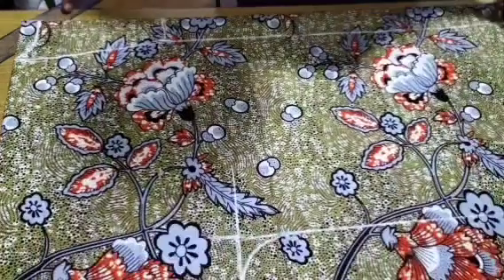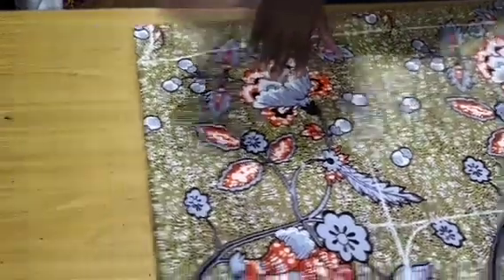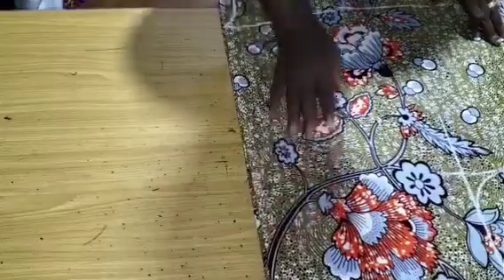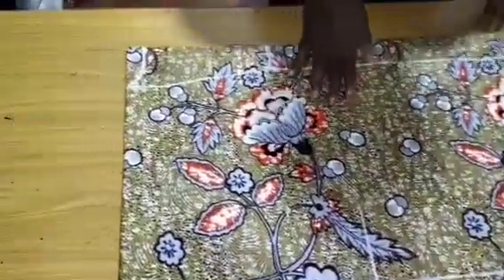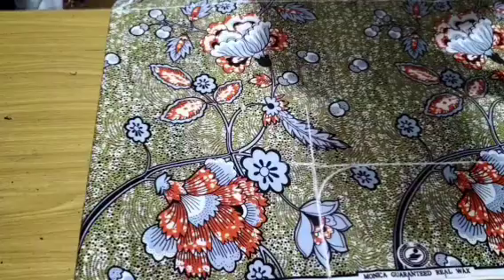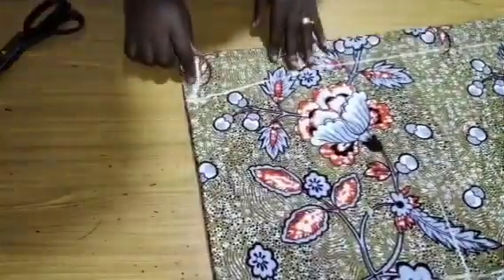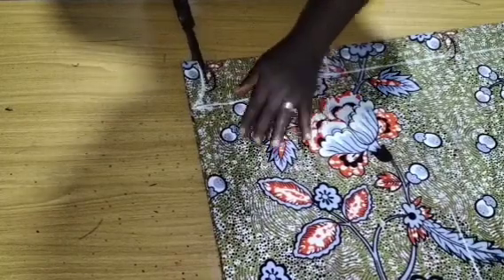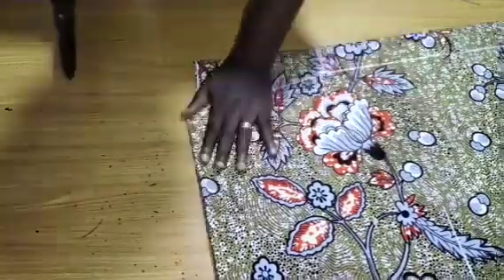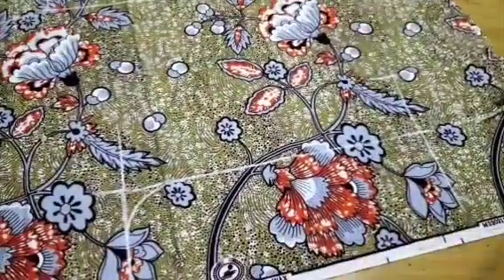We are done marking, so the next thing is to cut out the dress. I am working with it on fold. I am going to cut the neckline right now — first the back neckline, then cut the sleeve to the end. I will show you how to cut out the part we marked. Let me go ahead and cut out the back neckline, then come over to the sides to cut out the sides.